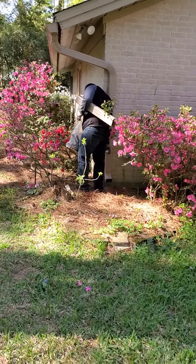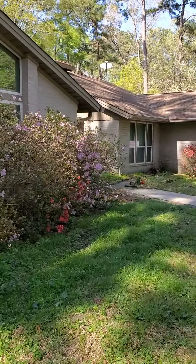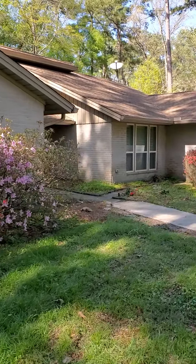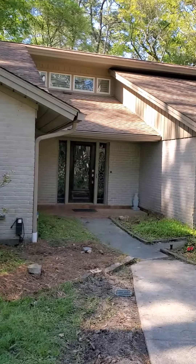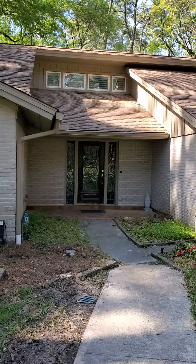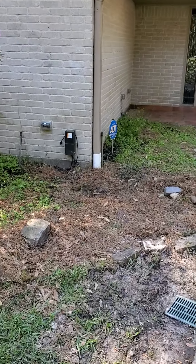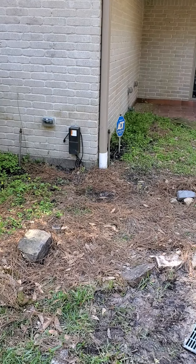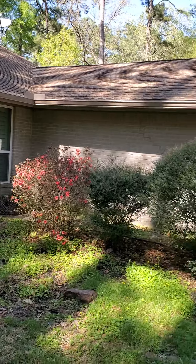The objective of gutters is to control the water and get it flowing where you want it to go. We've got these here on the front, and as you can see, the downspout goes into a drain that was installed prior to us getting here by the homeowner.